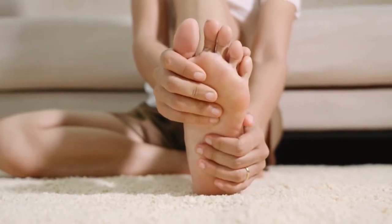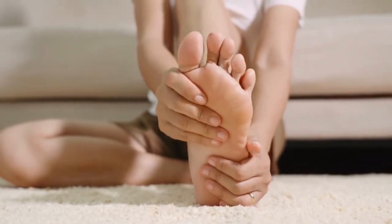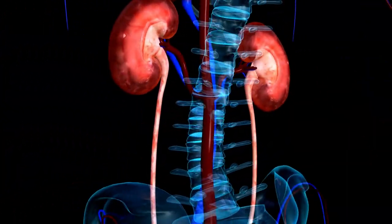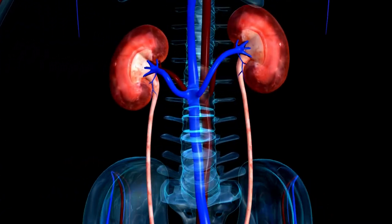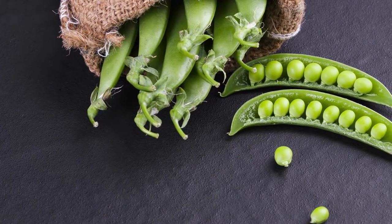It's possible that those who have experienced gout or who are at risk for acquiring it should limit their consumption of peas. If your kidneys aren't working properly, the same rules apply because of their somewhat high purine protein content.